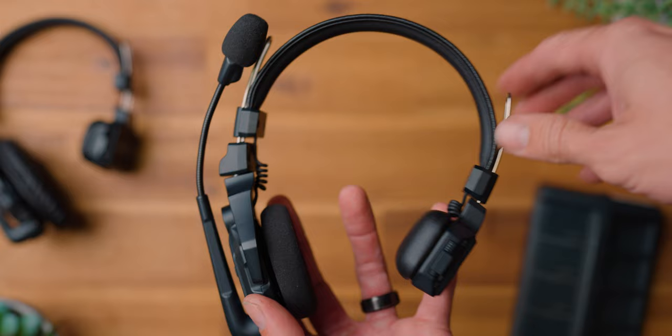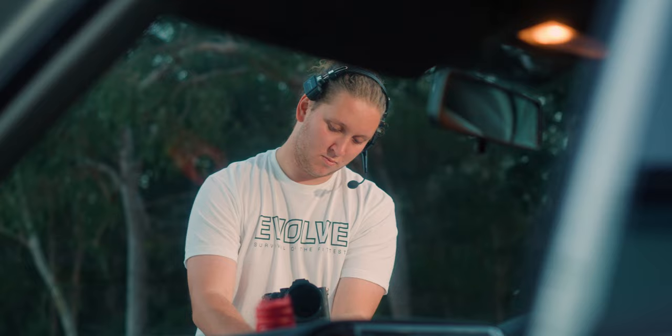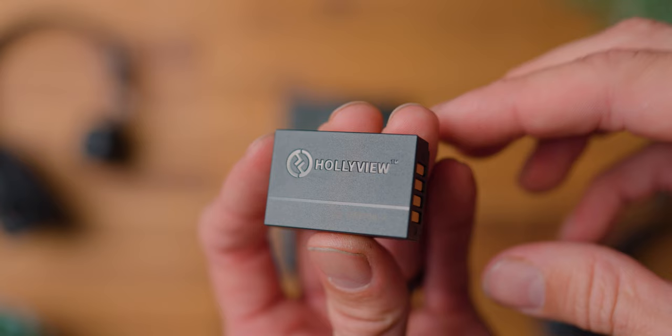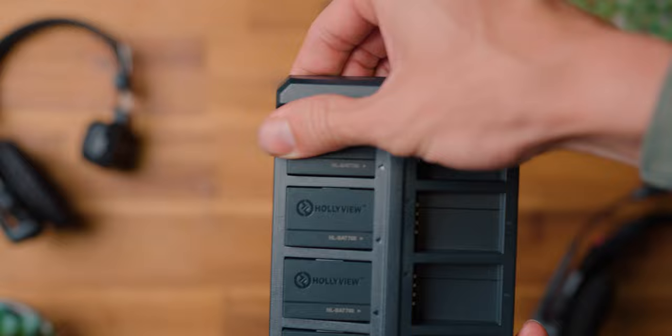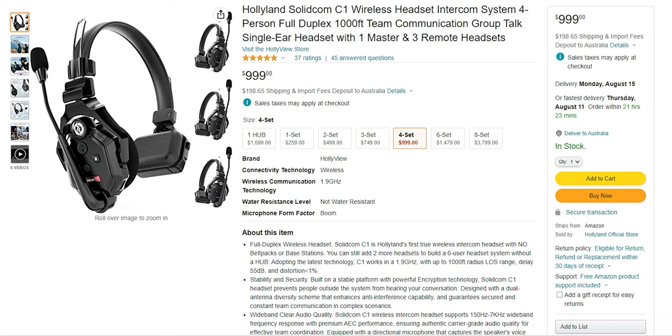The Hollyland Solicom C1 is a full wireless intercom headset system suitable for filmmakers and content creators. The system operates in the 1.9 gigahertz band, providing reliable transmission range up to a thousand feet or 350 meters. It has rechargeable and replaceable batteries with a total of 10 hours of working time per battery on the remote headset and five hours on the master headset. Total package weight is 170 grams, and you can pick up the four-set on Amazon for $999 US.